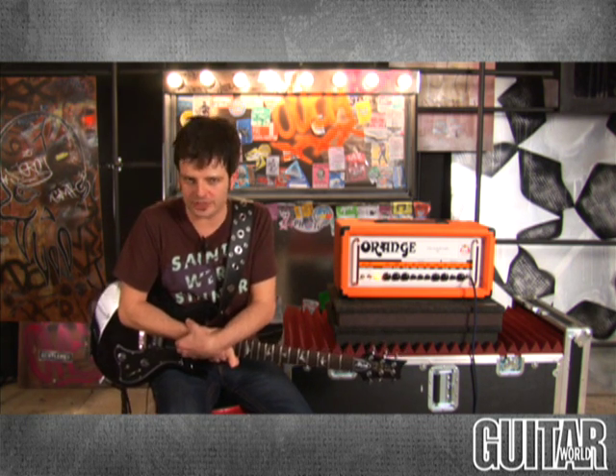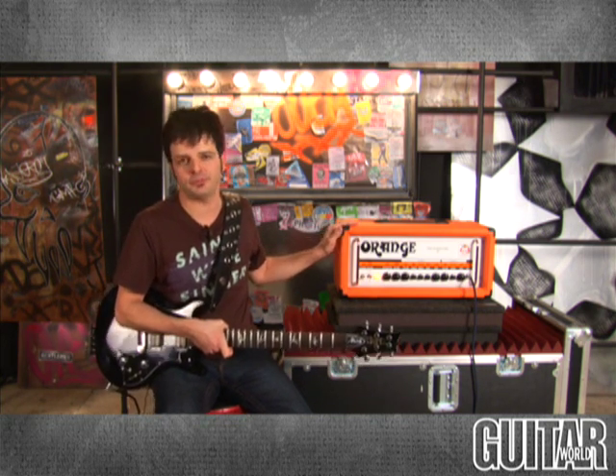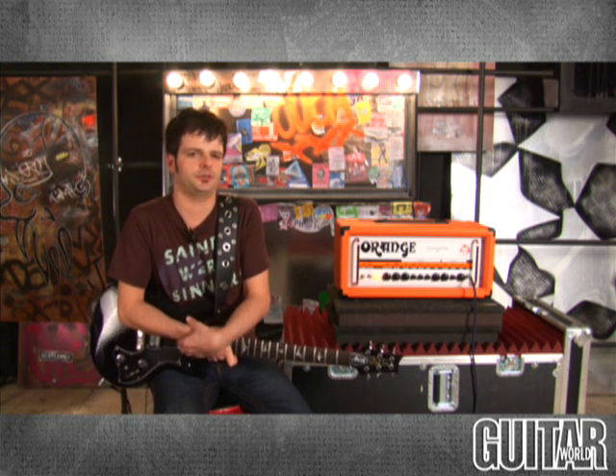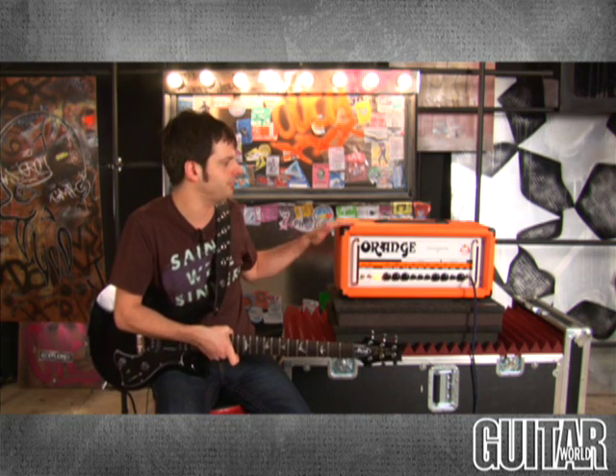Continuing with the success of their Thunderverb series, what I have over here is the Thunderverb 50, which is a big difference from the one we reviewed not too long ago, which was the Thunderverb 200. As you can guess, it's the amount of output power — this is the 50-watt job, whereas the other one was a 200-watt job.